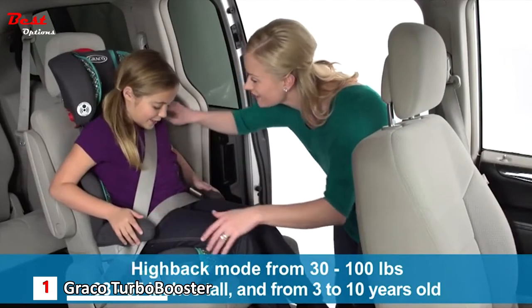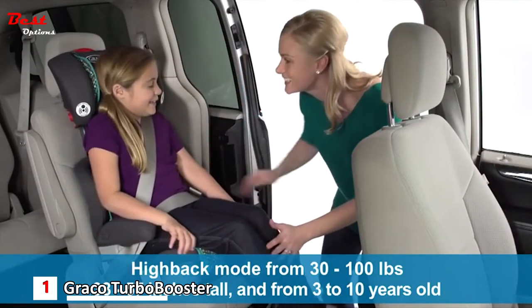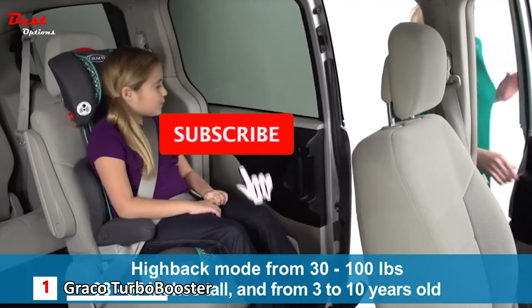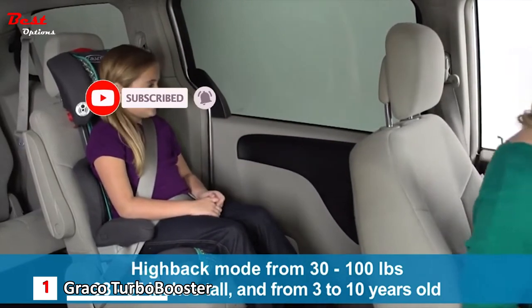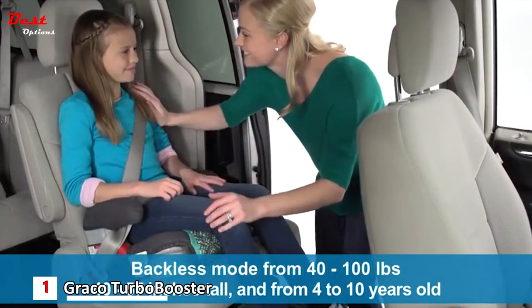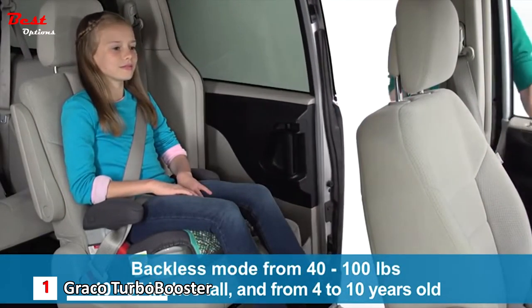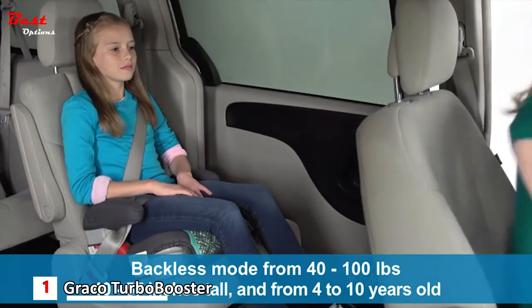This sturdy seat is designed to safely transport your big kid in highback mode from 3 to 10 years old, from 30 to 100 pounds, and 38 to 57 inches tall. It's designed to support children in backless mode from 4 to 10 years old, from 40 to 100 pounds, and 40 to 57 inches tall.